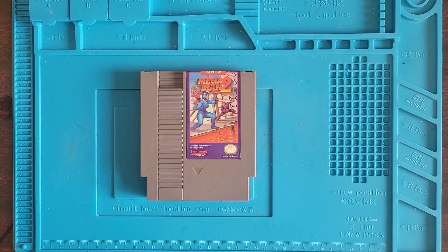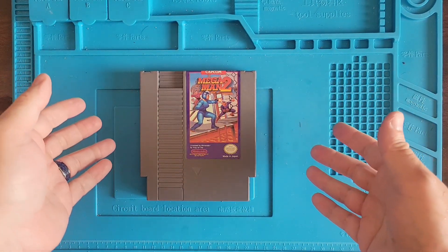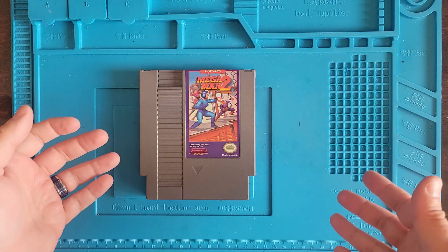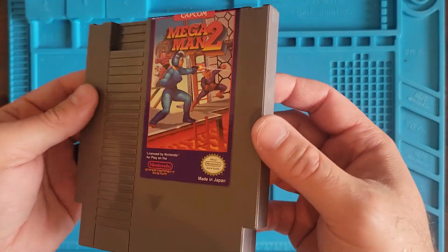Hi, this is Nick with Wolfman Repairs and today we've got Mega Man 2! I bought this as not working and man was it expensive! I didn't know Mega Man was so expensive even in the not working condition, but what's really cool is the label is really nice, so that's nice.